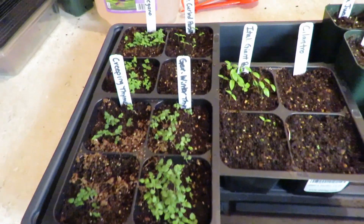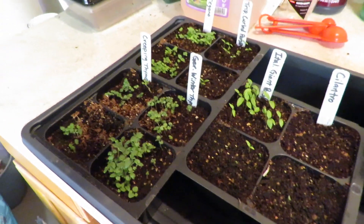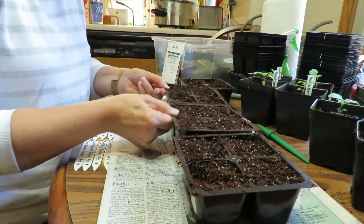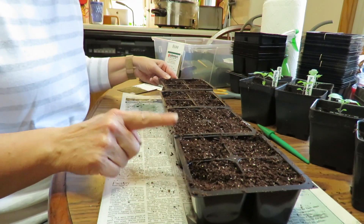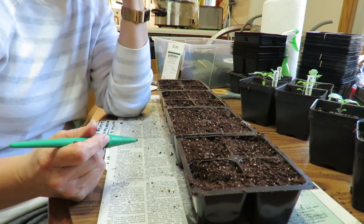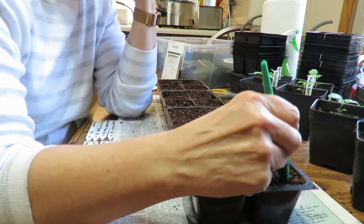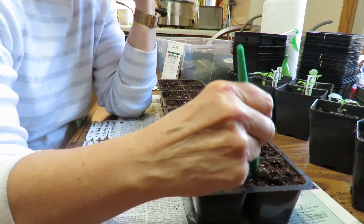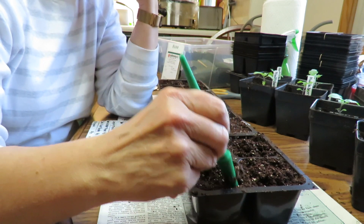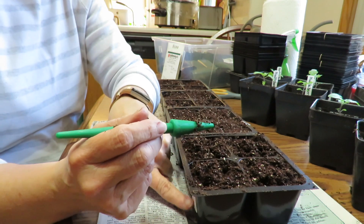So here is the other thing I planted — these are herb plugs. And let me show you how I planted these in these trays. I've been having a hard time finding these trays this year; it seems like all the stores are out of them. I've just got seed starting mix, and I poured boiling water on it to sanitize it.